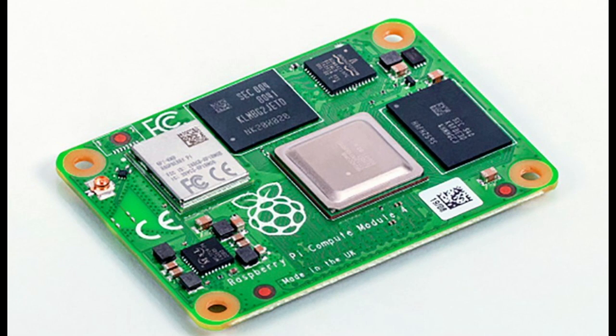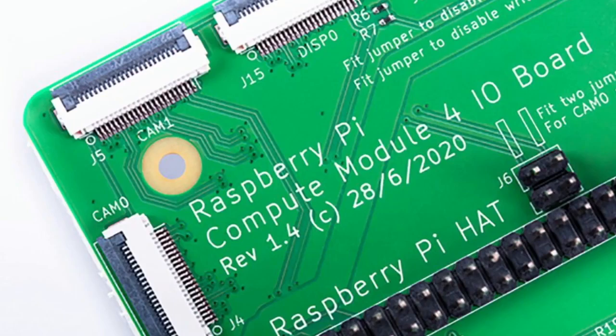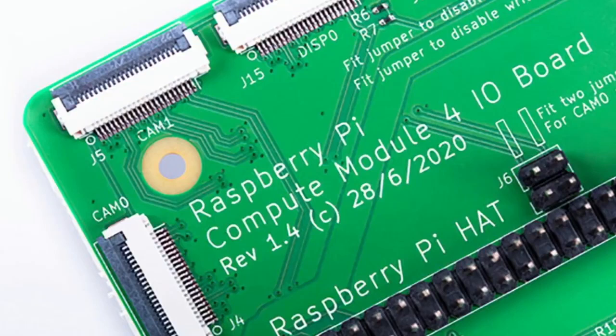So the compute module — this is really neat, because for a while there's been Raspberry Pi compute modules that were SIM-based and they would snap in. Now they're much more rectangular, squarish, and they've been upgraded to the Raspberry Pi 4, so they're super powerful, and they have a bunch of different variants.